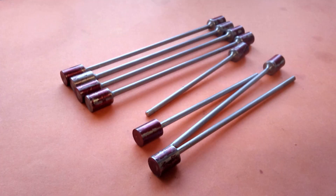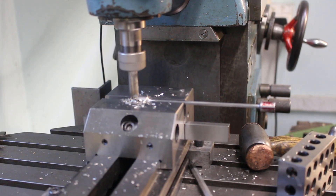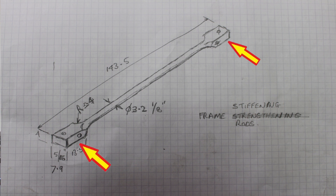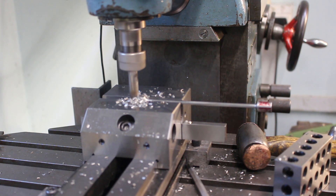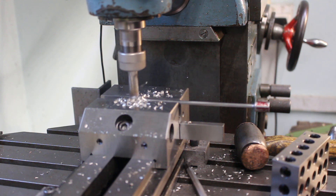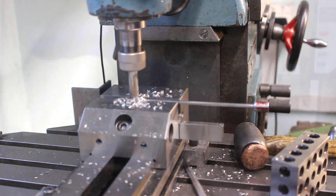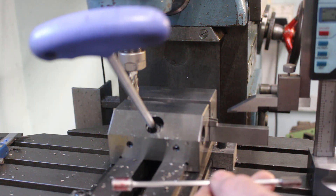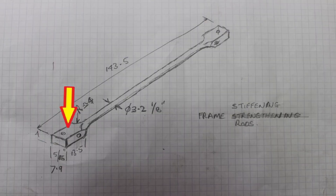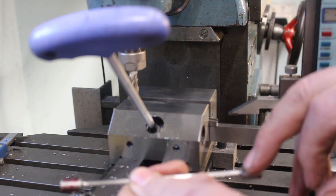In my previous video I turned up these rods for the frames. Here I'm machining the ends of the rods to a rectangular section. I'm just busy setting up so that I can get the orientation of the flat on this end, which I'm going to machine in line with the flat on this end.